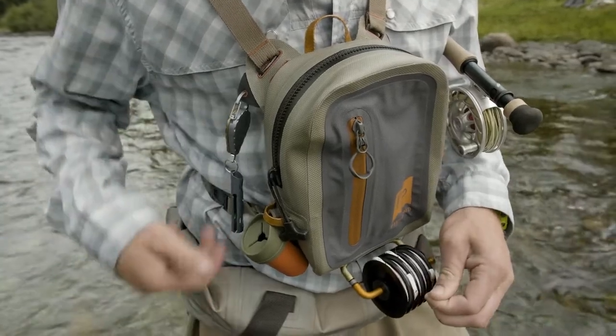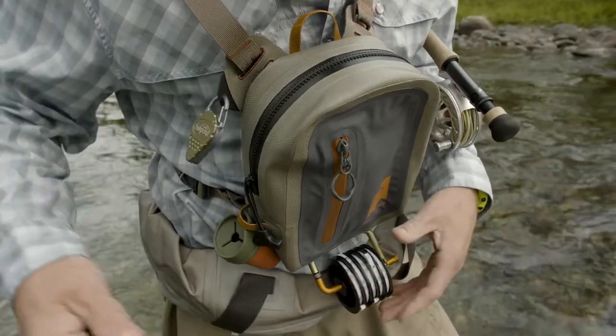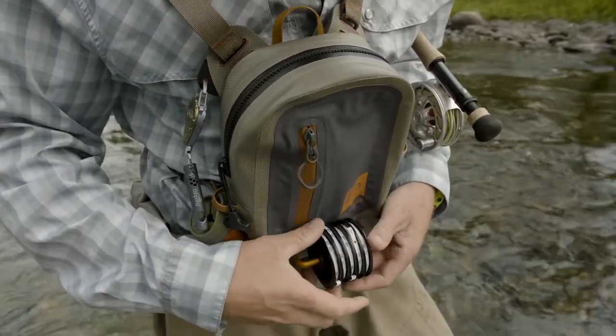Right here on the bottom we have the hatch gate, which keeps everything in a nice clean design. We have our 360 on the side and additionally have our PO pod over here. There are a lot of different configurations you can utilize this pack in, but this is kind of a recommended layout.